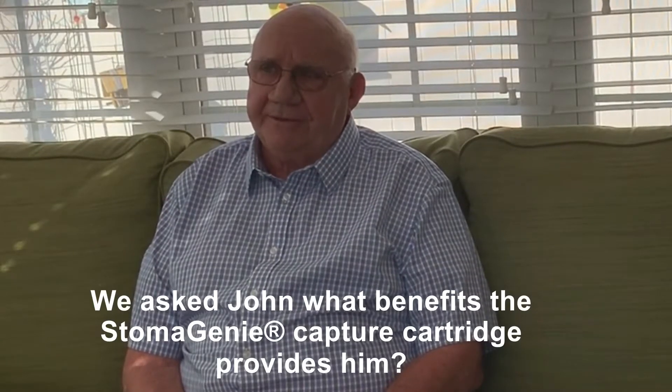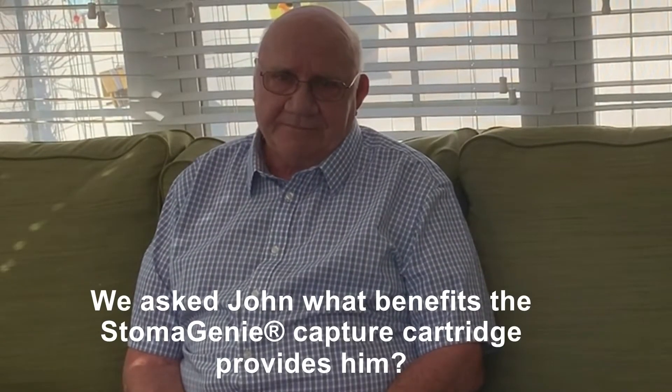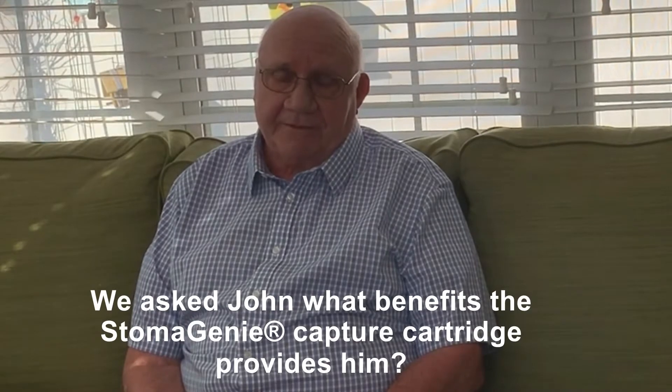It makes it a lot easier for me to clean and dry the skin and actually to apply the wafer without this thing leaking all over the place. Because if I don't use it, I basically have to work quickly, and my urostomy seems like it's always seeping and sometimes just completely erupting at the most inopportune time. I don't have to worry about that. Neatness and cleanliness — that is the main benefit for me.